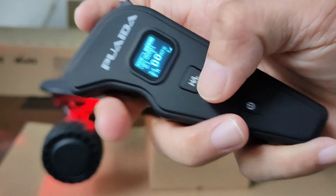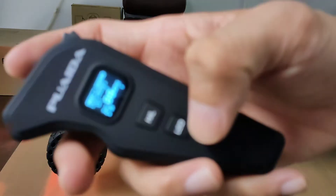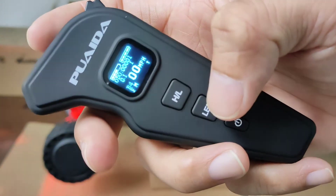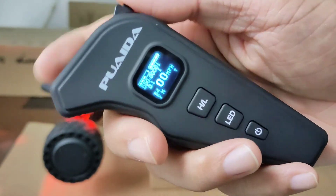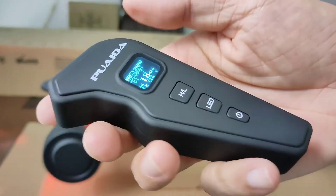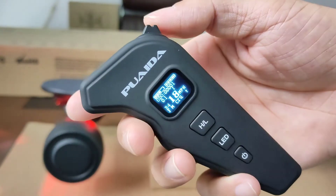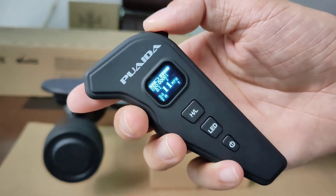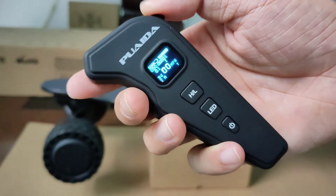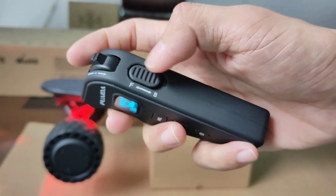If you hold the LED button for a few seconds, you'll turn the two tail lights on. This is also the cruise control button. When you're holding the acceleration, tap the LED button and you'll be in cruise control mode — you don't need to do anything, the board just cruises. To exit, either push the stick, brake, or stop.